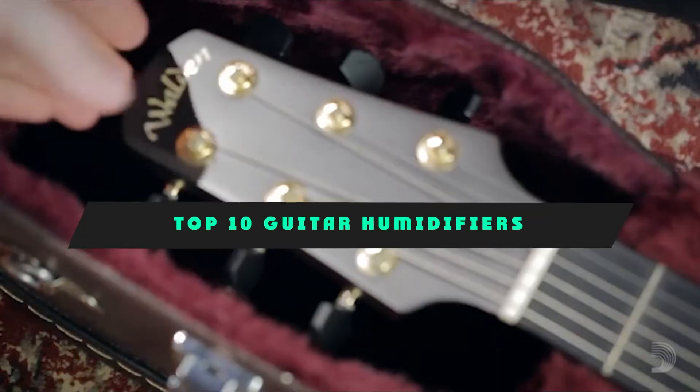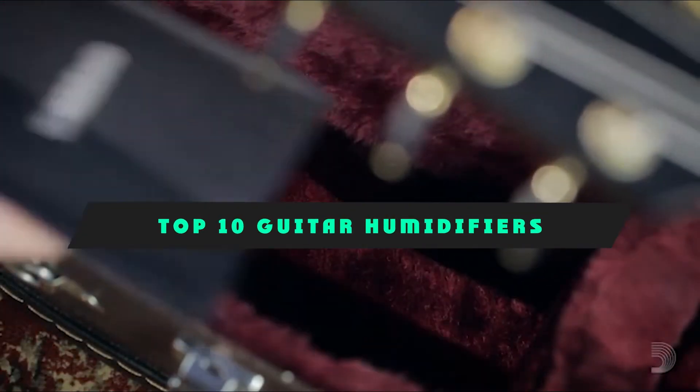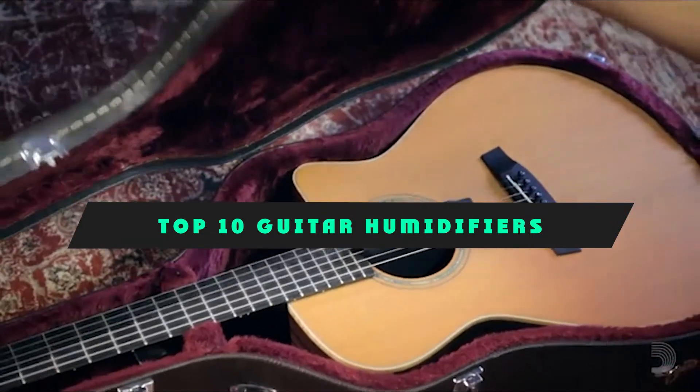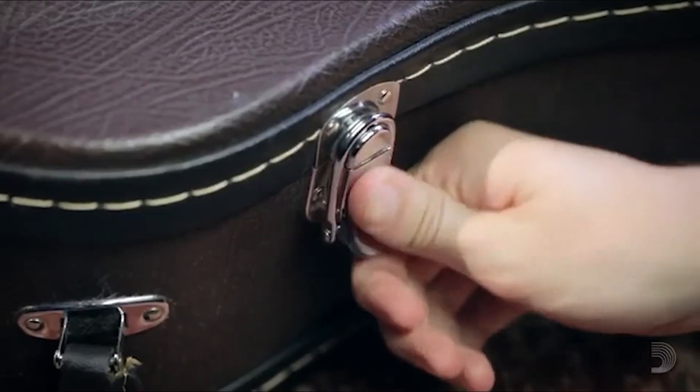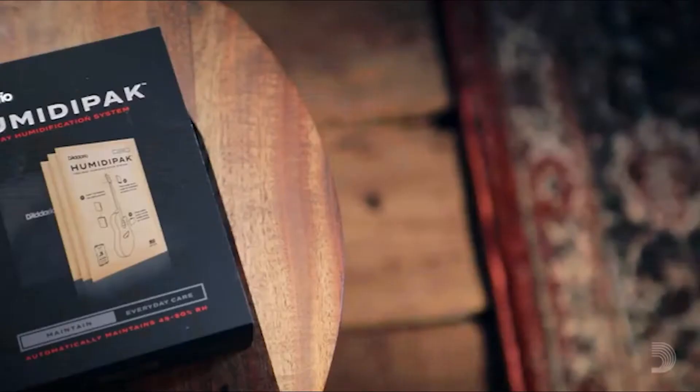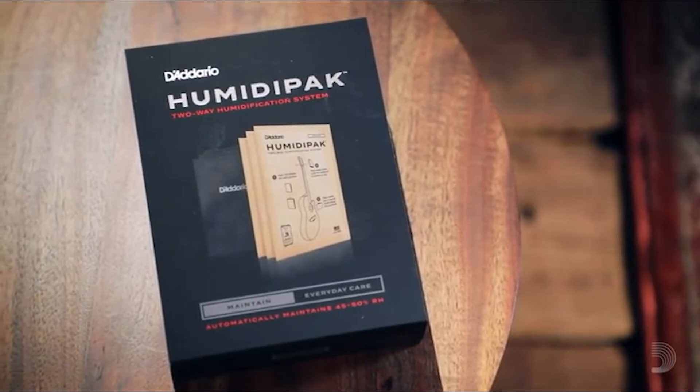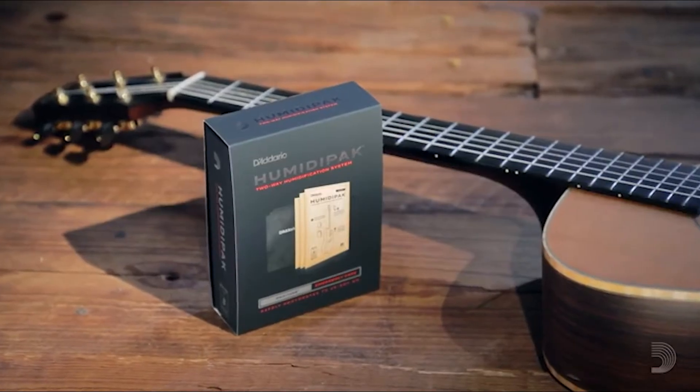If you're looking for the best guitar humidifiers, here's a list you must see. We made this list based on our personal preference and sorted it based on their features, prices, quality, durability, and reputation of the manufacturers and customer feedback. Also, we've included options for every type of customer. So let's get started.